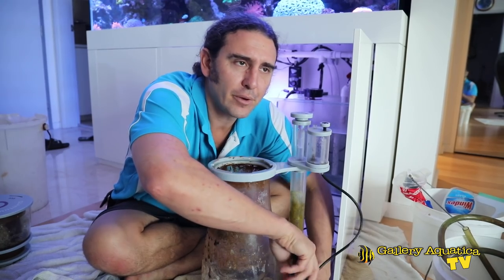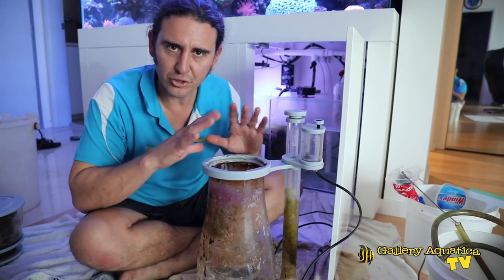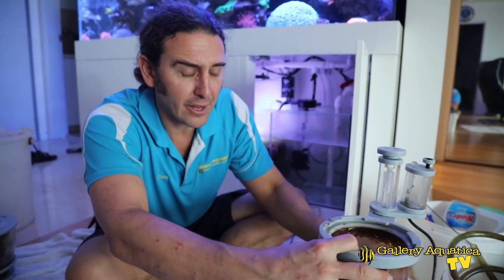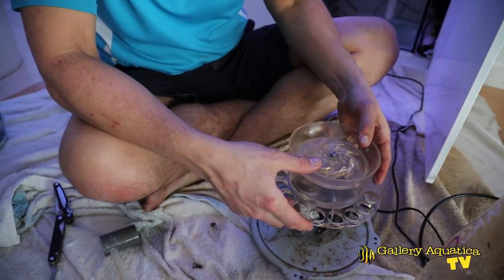We haven't actually opened up this skimmer for at least six months, so it's a good opportunity to do some general maintenance on it. I'll certainly give it a bit of a clean. Vinegar can also be good — you can vinegar bath the components of the skimmer.